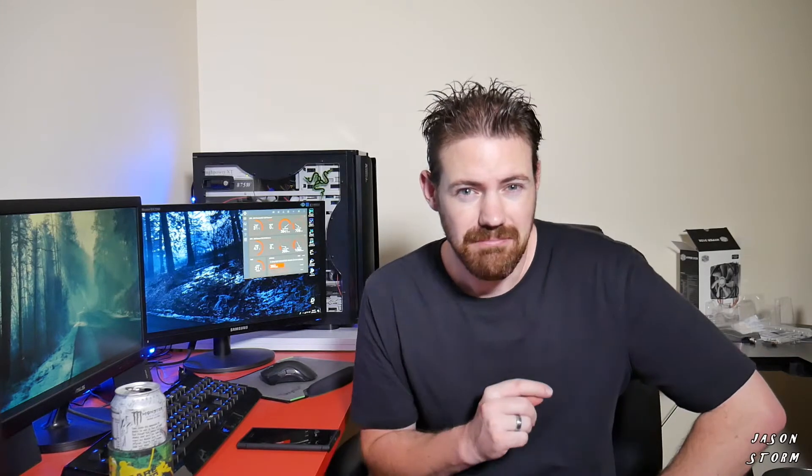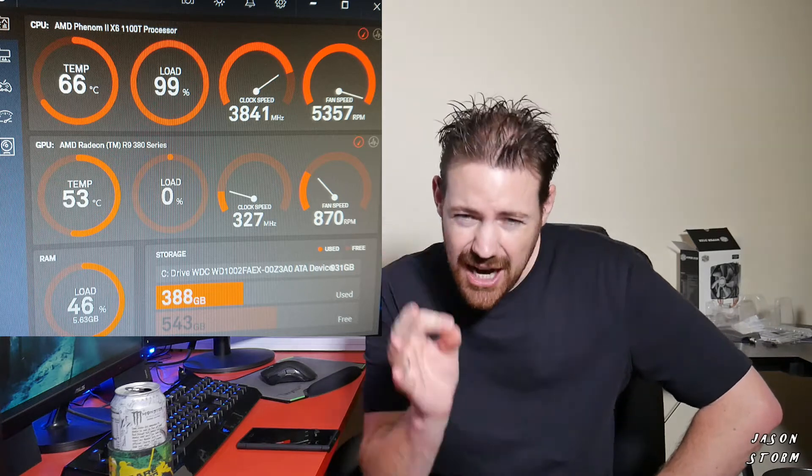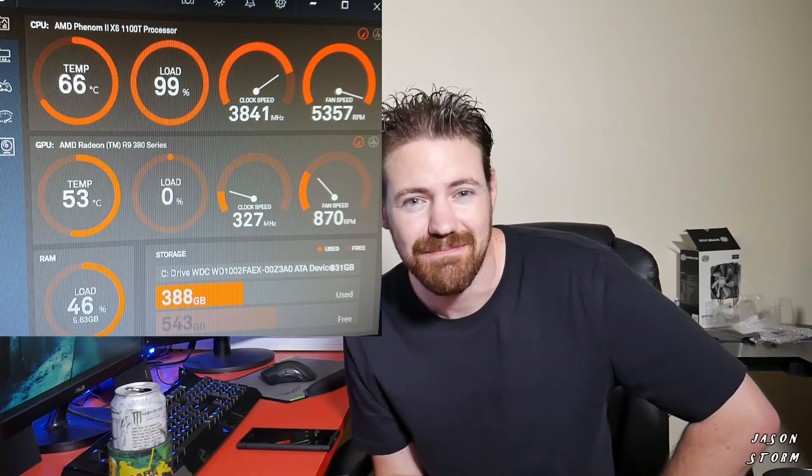The other day I was producing a 4K video, and I'll show you this photo — it got to 66 degrees at 100% CPU load. I'm going to try that exact same video again, produce it, and see what temps we get up to.